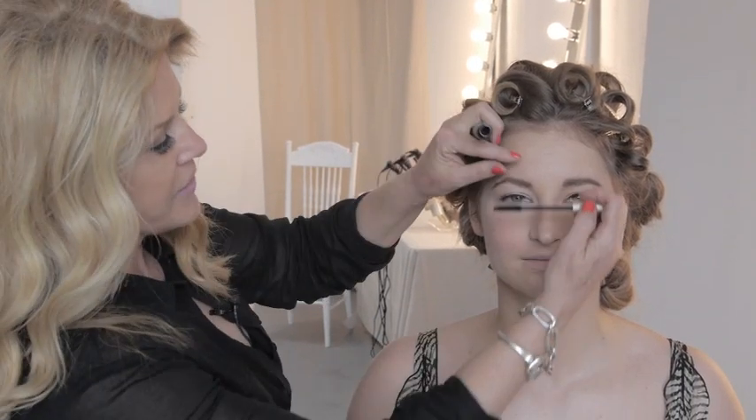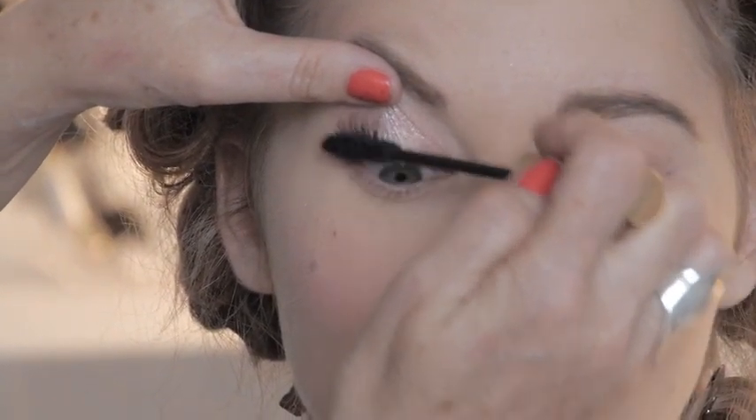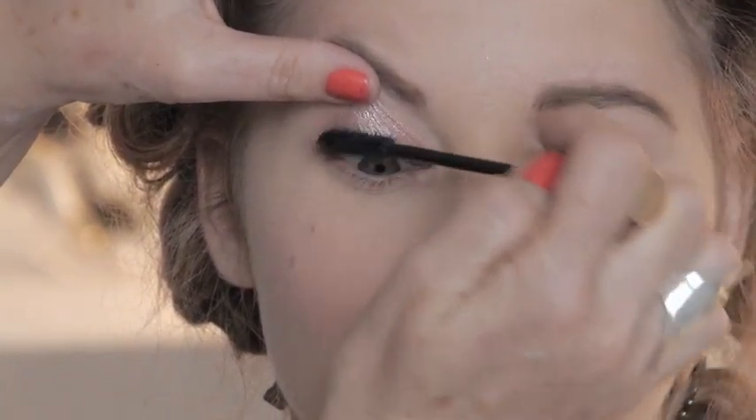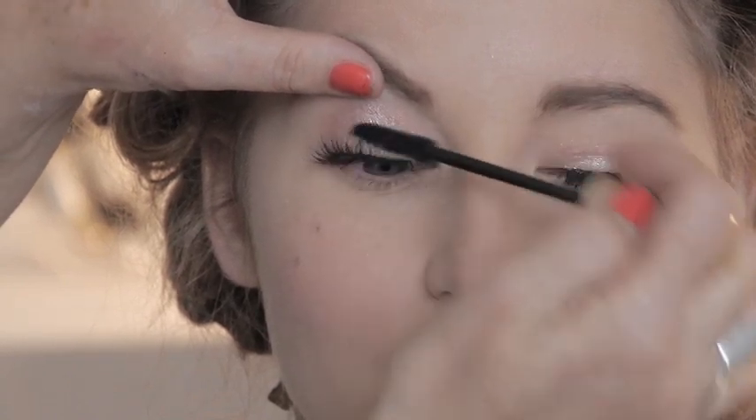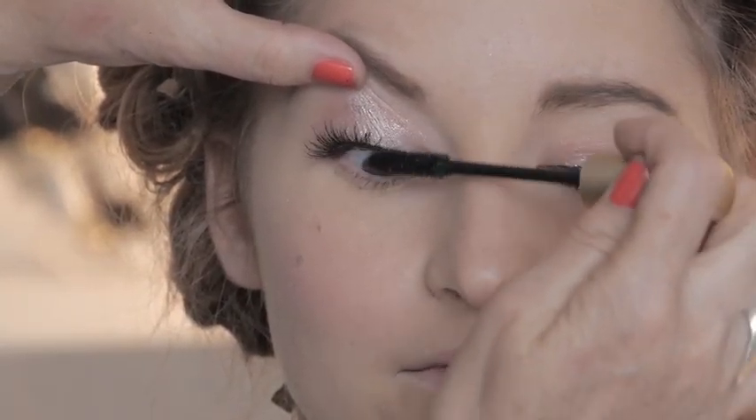Going back to the eyelashes, I'm going to take some mascara — I love the Voluminous, this is the one I use. I'm going to put a little mascara on. Some people don't put mascara on false eyelashes and I don't understand why — I think you need to blend the natural lash in with the false eyelash. You can't have too much mascara, so it's a really good idea to always blend the two together. If you need to use a waterproof, go ahead and use a waterproof.